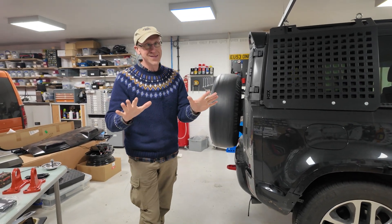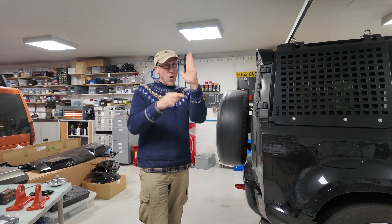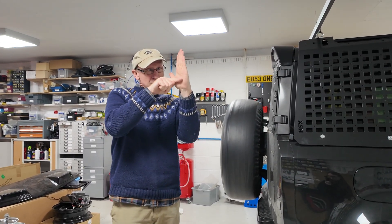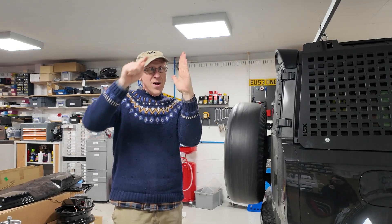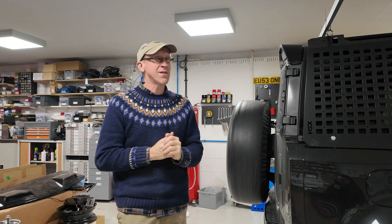So in this highly technical experiment, we are going to graph vehicle height on this axis versus tyre pressure on this axis, and we are hoping to see that as the tyre pressure decreases, the vehicle height decreases.